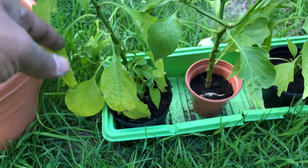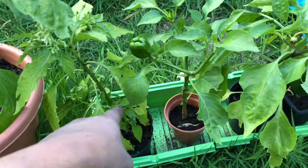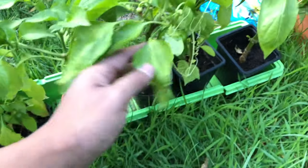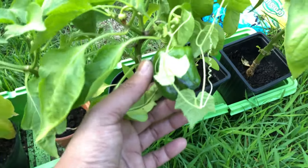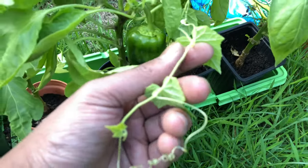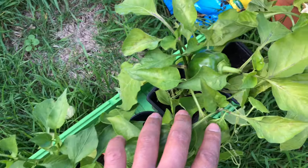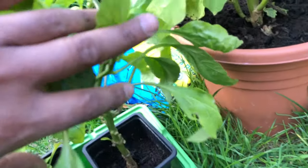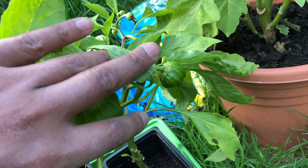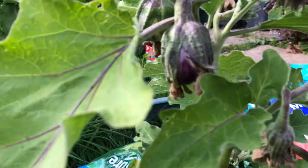Here are some plants that Jaqir just didn't have the time or energy to transplant into larger pots or into the ground, so he just left them. But look — you can still see there are peppers growing, that's a cucumber, there are more peppers, baby peppers, and that's another aubergine plant with a baby aubergine.